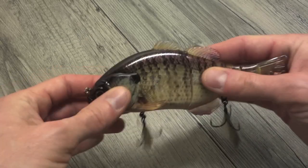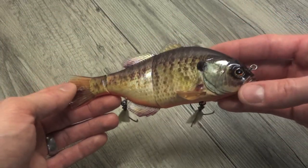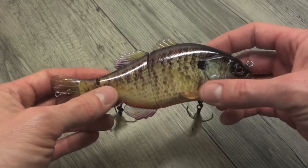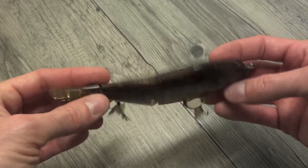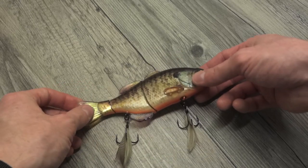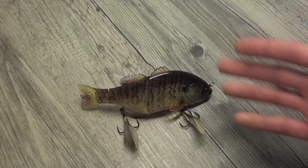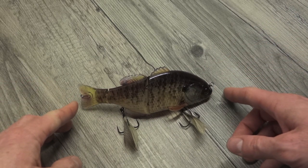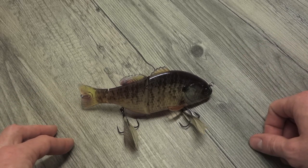Alright guys, so that's pretty much it for the tabletop visual review. Hope you got a good look. Those are pretty much the features: the rotating hook hangers, the angle of the fins, line tie options, and really sweet finishes. I'm just going to show you one other section here — I'd like to always compare it to other lures to give you a sense beyond just the dimensions of 6.2 inches, so you can actually see how this thing stacks up to some other lures you might have.